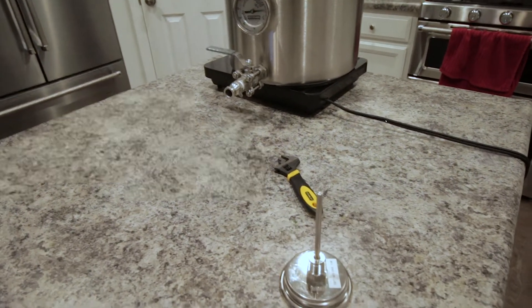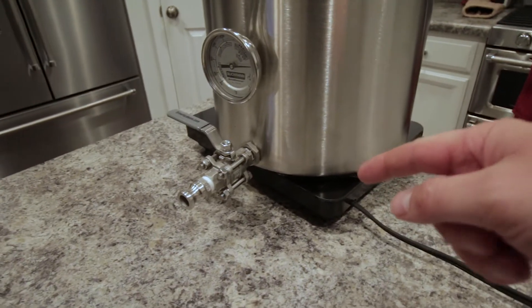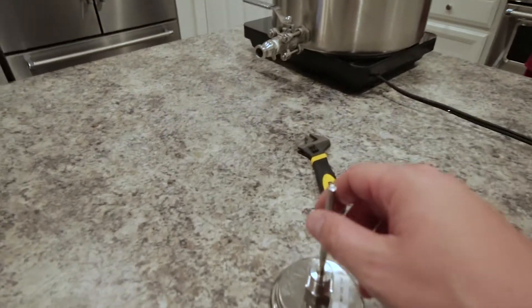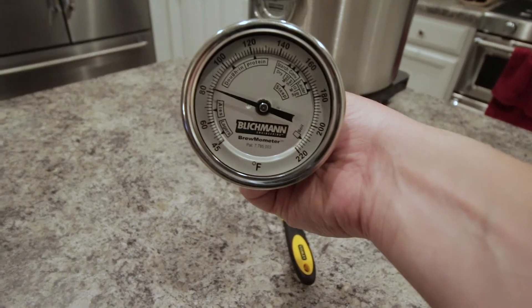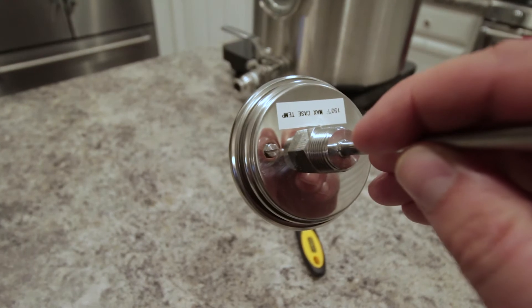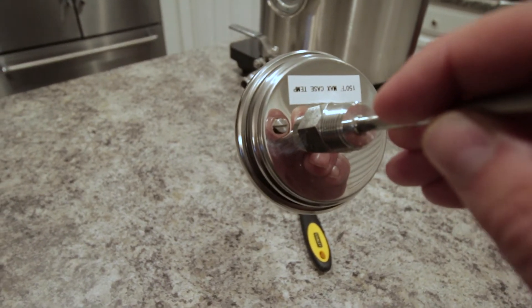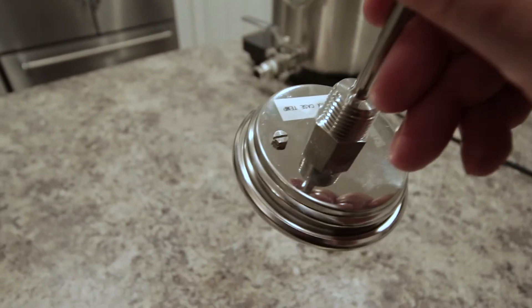Alright guys, I have the microphone turned around so you can hear me a little bit better. We've got the induction cooktop going and it's making a little bit of noise, so I turned that around so you can hear me more clearly. We're going to be doing the calibration of the Blickmann Braumometer. On the back of one of these, you've got a little hex screw that you can use with a flat screwdriver or a flat socket.